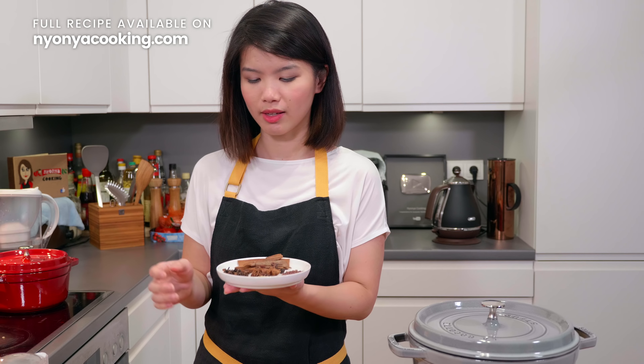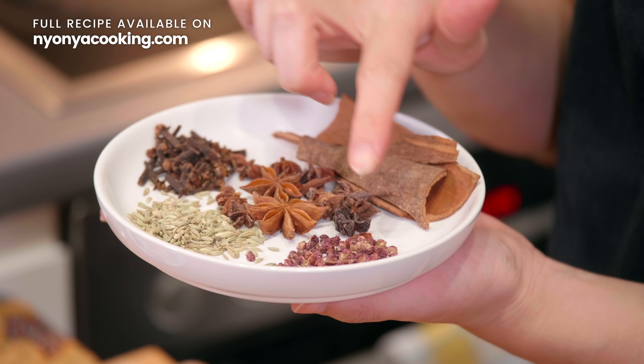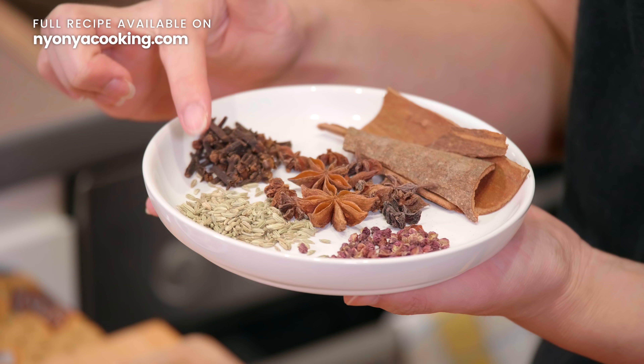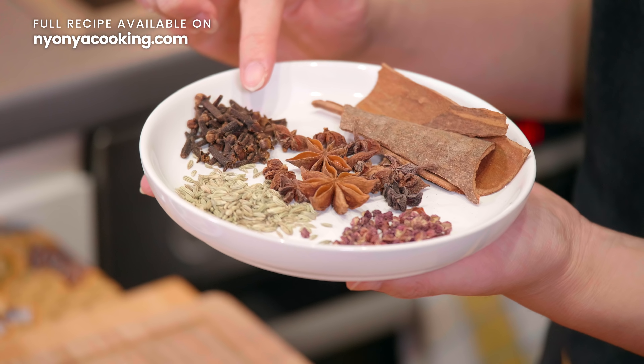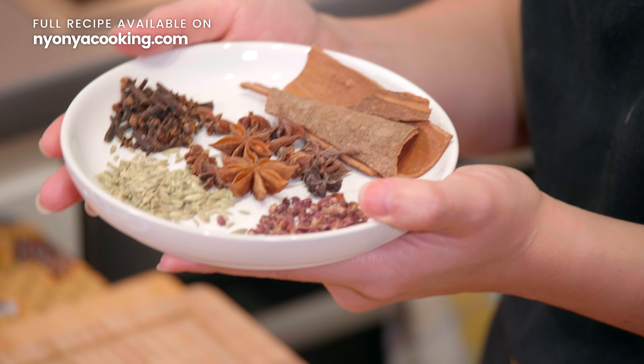Now I'm going to show you the aromatics. I have cassia bark, star anise, Sichuan peppercorns, fennel seeds, and cloves. It will be best if you can blend these into powder and then put them into a tea bag. But if you don't want to do that, you can of course just use them whole — that's also not an issue.